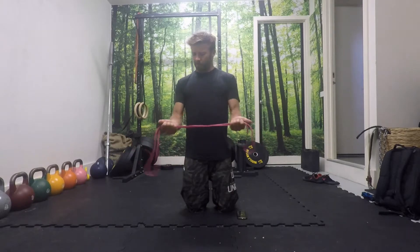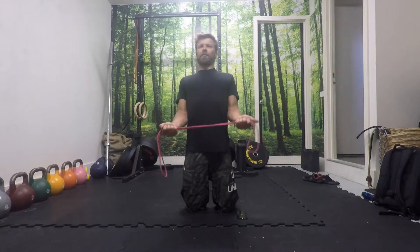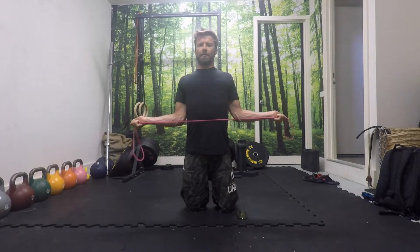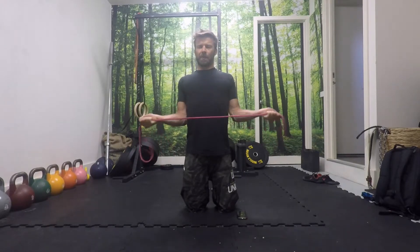I'm going to hold the band with a supinated grip and lock the elbows beside me in this position. From here the chest is up, shoulder blades back and down. Now what I want you to do is pull the band apart, keeping the elbows close, and then slowly bringing the band back again. Pulling the band apart, keeping the elbows close, slowly letting the band come back again.